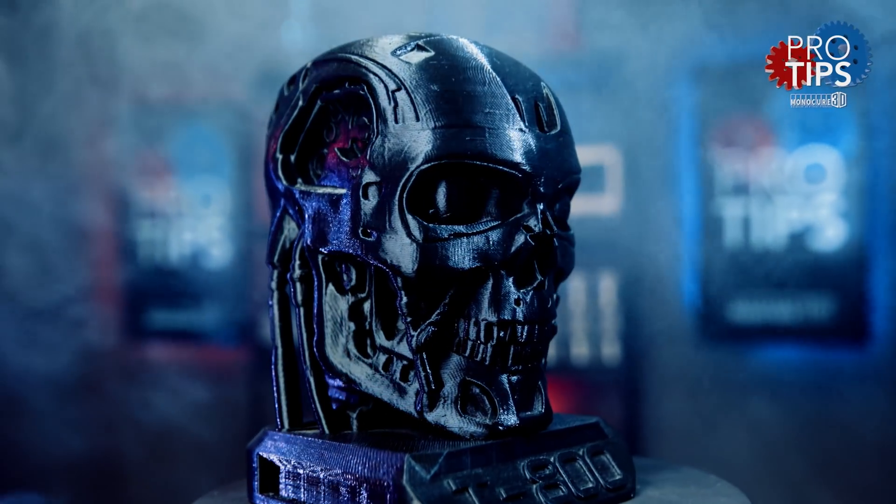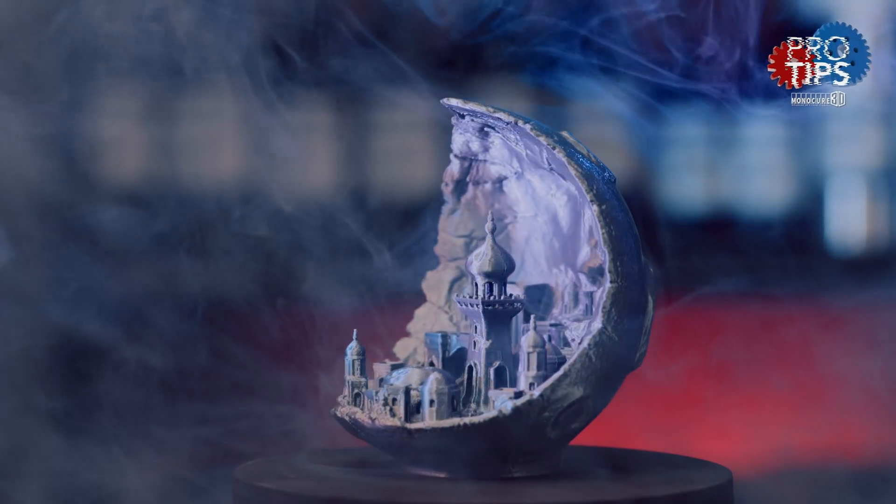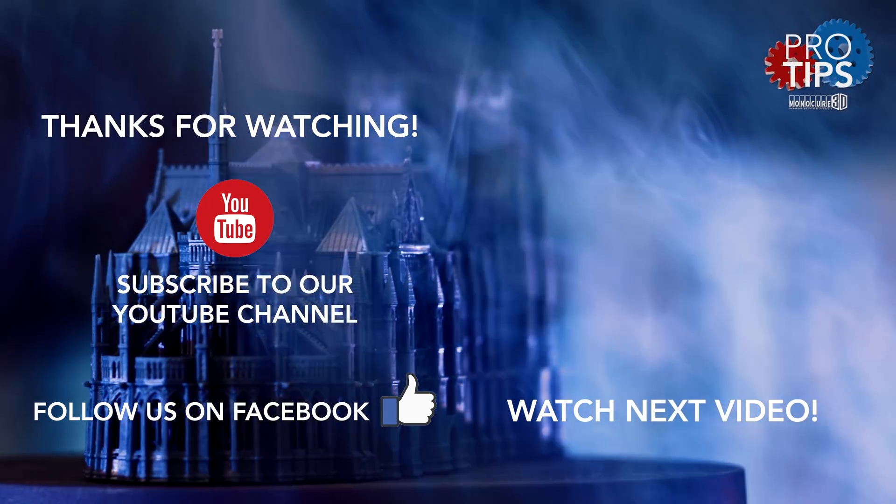Mike will be joining me in the Pro Tips Studio for a more in-depth look at what they do. Remember to hit that subscribe button and the notification bell, because I know you won't want to miss them.